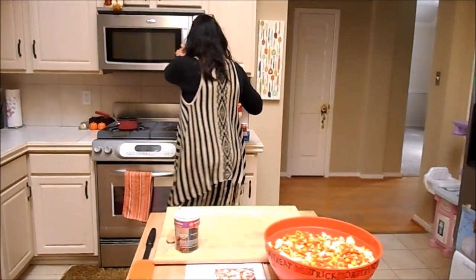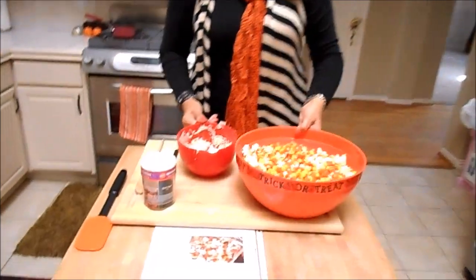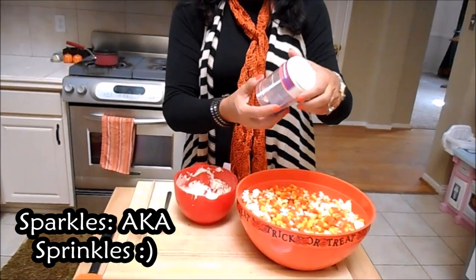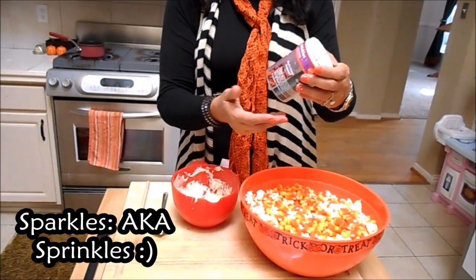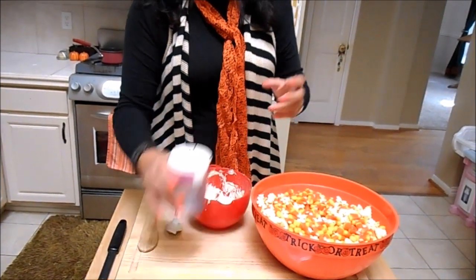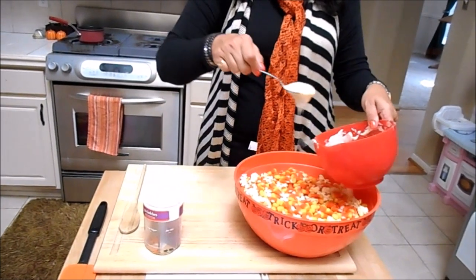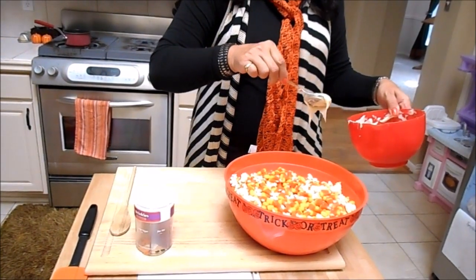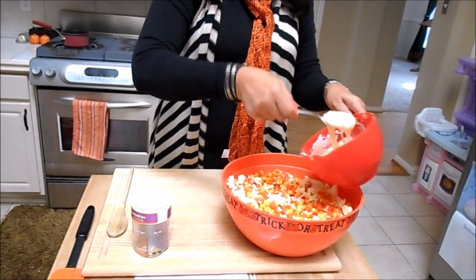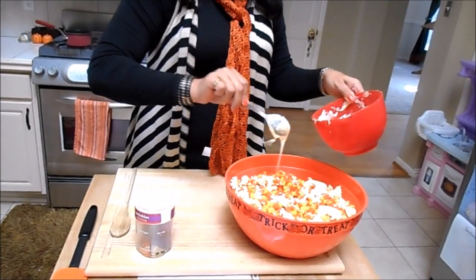Get your popcorn in your bowl. I thought I had a whole bunch of sparkles — I guess I used them last year, so I got this out. I have a little bit of purple, so we'll just have to use that. That's the way it goes. Drizzle it — it'll all stir in, because we're going to stir this, just as long as it's melty.